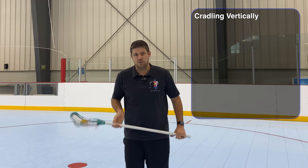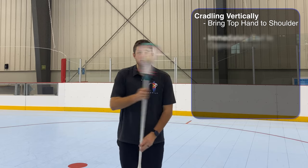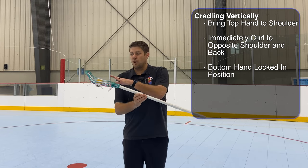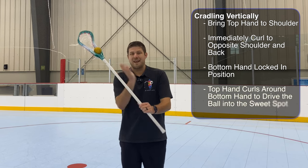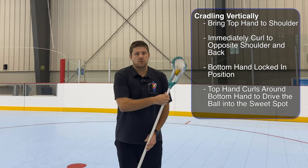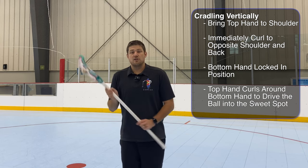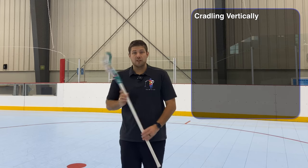Once we have both of those ideas, we can teach cradling vertically. Once they have the motion with their fingers and wrists, we're going to have them bring the stick up to their shoulder and immediately come across their body to the other shoulder in a very big wide cradle. Notice my bottom hand — it's locked in a belly button position because the stick needs to turn around an angle so that the offset drives the ball into the sweet spot of the pocket. So we go shoulder to shoulder, curling the stick with fingers and wrists just like the horizontal cradle, but now adding an arm movement all the way to the opposite shoulder.